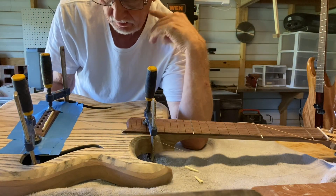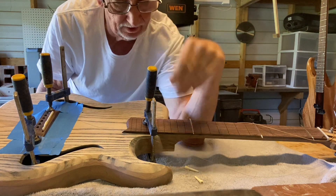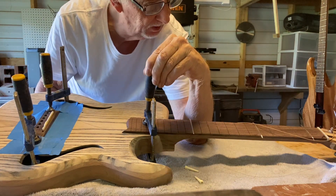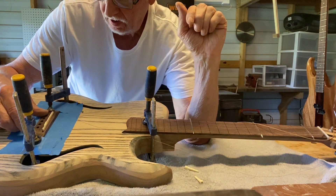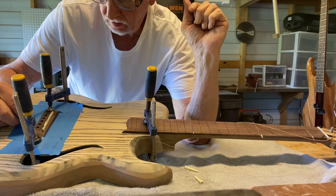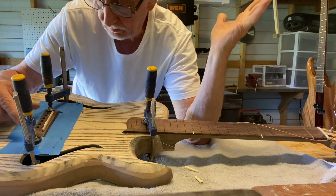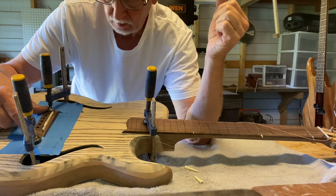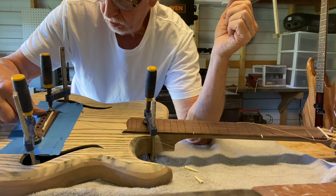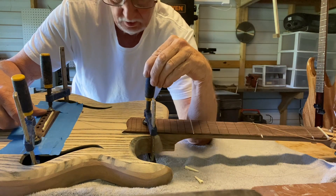Showing where I'm at with this acoustic electric guitar that I'm making. I haven't set the neck yet — it's clamped in there — and what I do now is set the bridge. This is an acoustic hollow body electric.